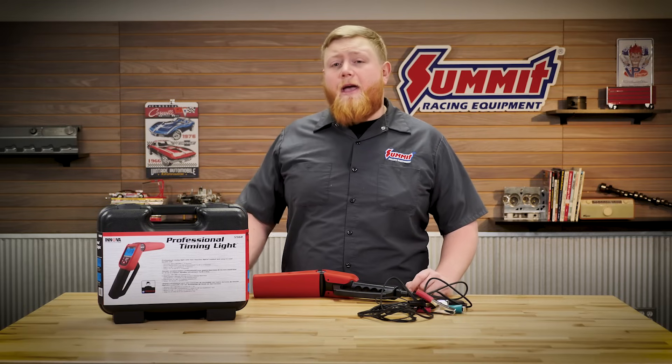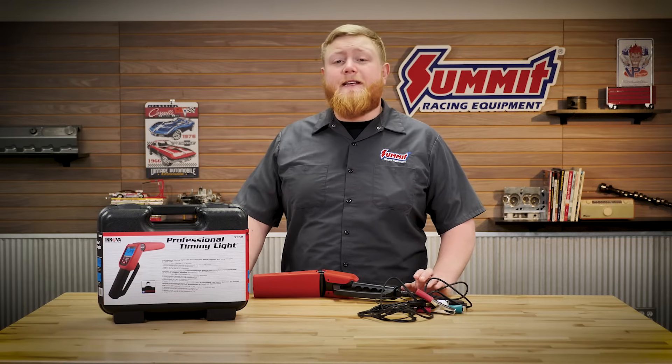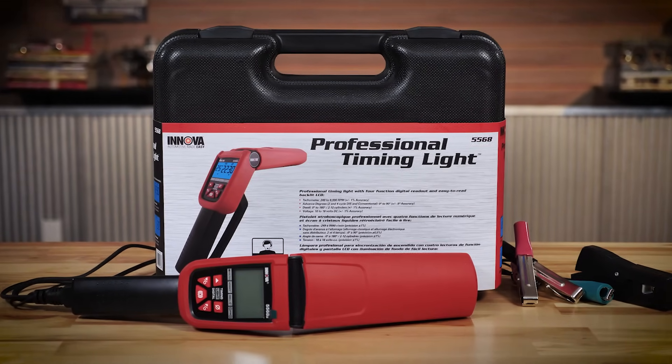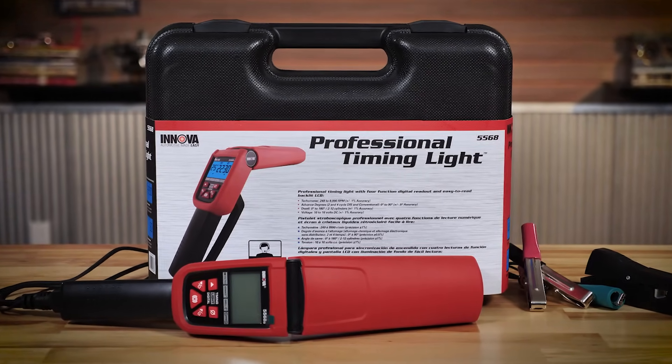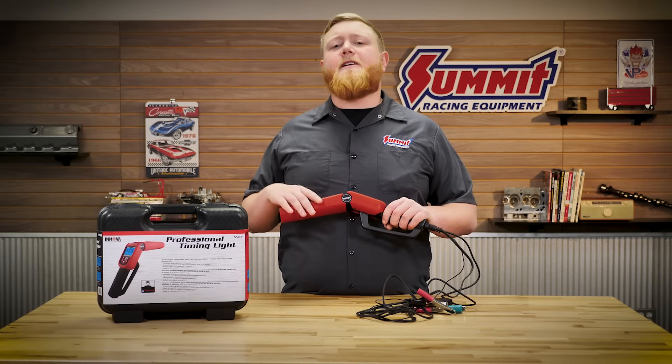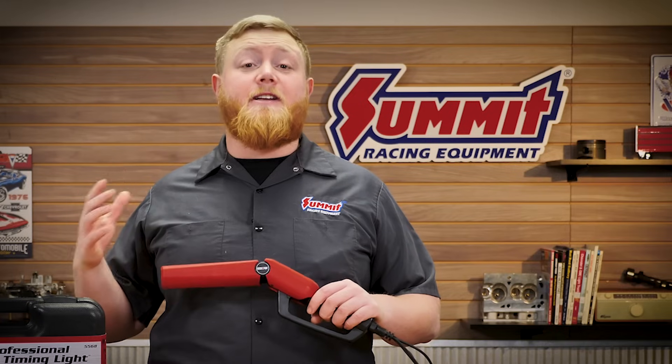Today we have a really fun staple tool — a timing light. This timing light comes from Anova, this is their 5568A timing light, and this thing has all sorts of bells and whistles built into it. You can get a very basic timing light just to check timing function, but this thing has some other cool features.